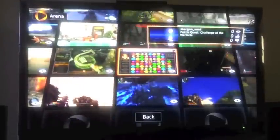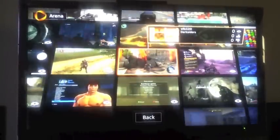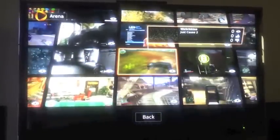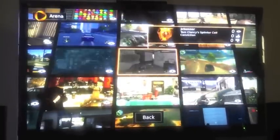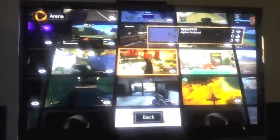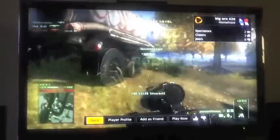OnLive is getting better as time passes — getting way better. They're getting a lot of good games. OnLive is now being integrated into almost any device right now; even TVs are coming with OnLive integrated. Homefront — let's watch a little bit of Homefront.